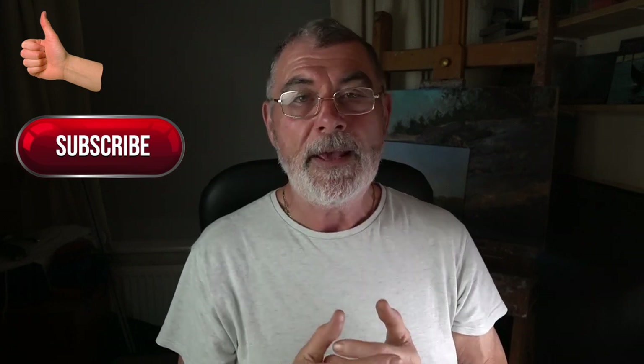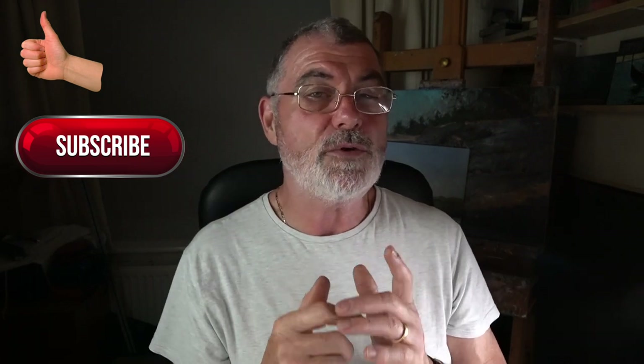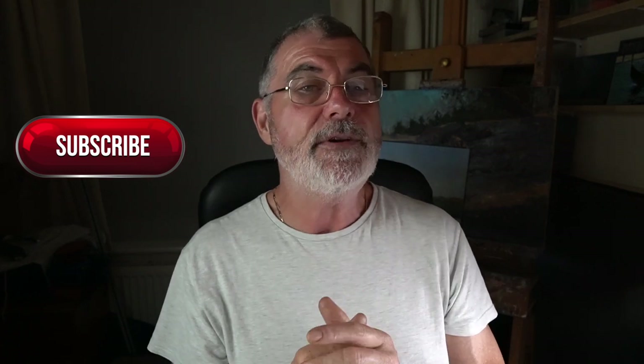In doing so you tell YouTube that it's a good channel worth watching and promoting, and that really does help me moving forward. You can also share it with your friends, and above all add comments underneath — whether it's good, bad or indifferent I'm happy to read them and answer your queries. Don't forget, apart from this Friday video, there's also a Monday and Friday night live stream every week at 7 p.m. London time — one oil, one watercolor.